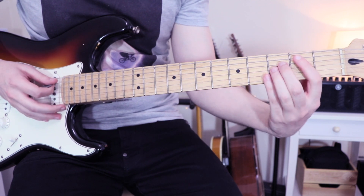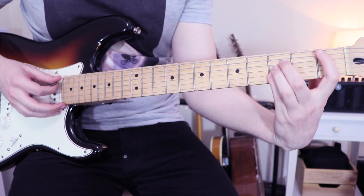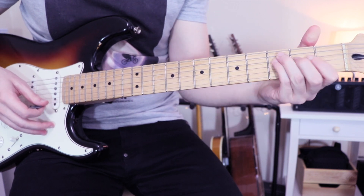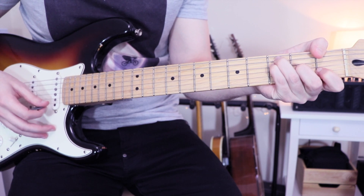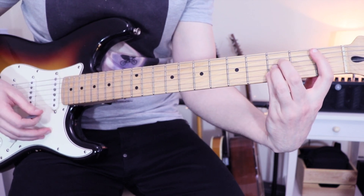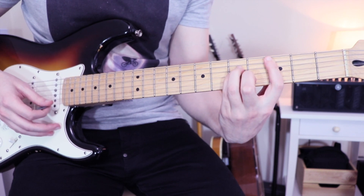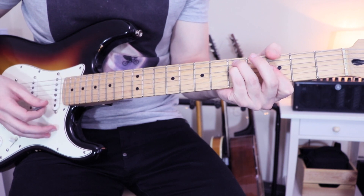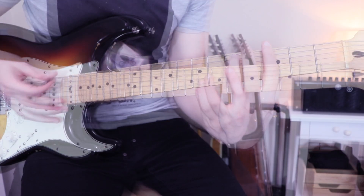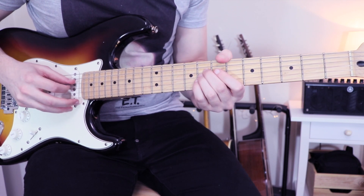Now let's move on to the chorus. For the chorus, we'll just play some chords. The chord progression is Bb major, F major — you can do a bar chord if you prefer, I just prefer to play like that. C minor. G minor — you can play the regular bar chord like that. Next, we have a D sharp, so six on the A string, and seven, seven, seven on the D, G, and B string.